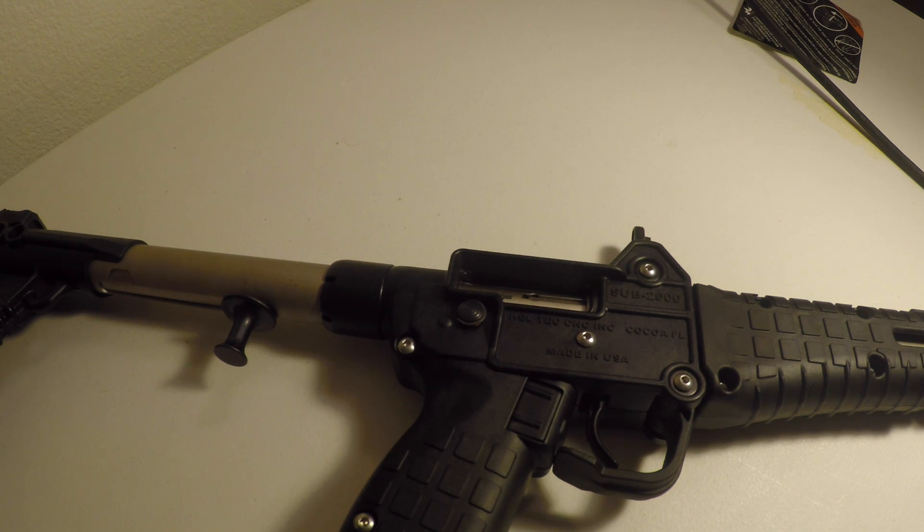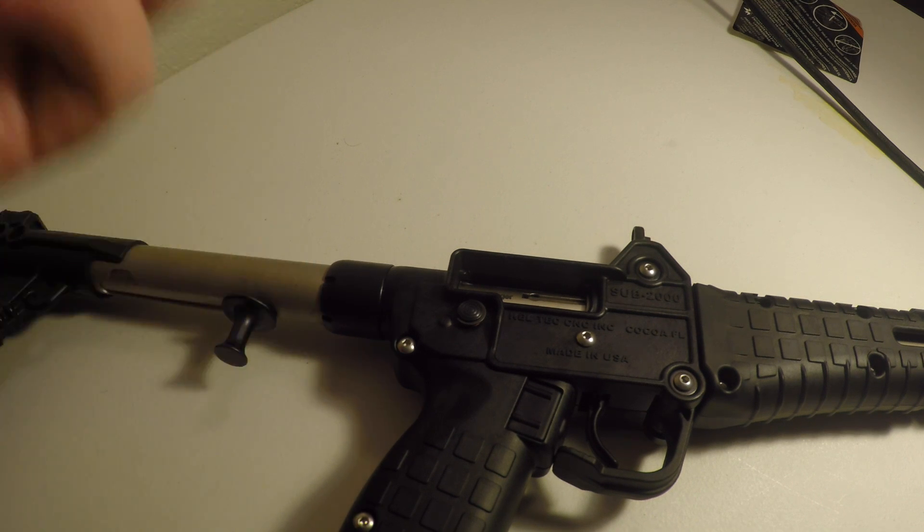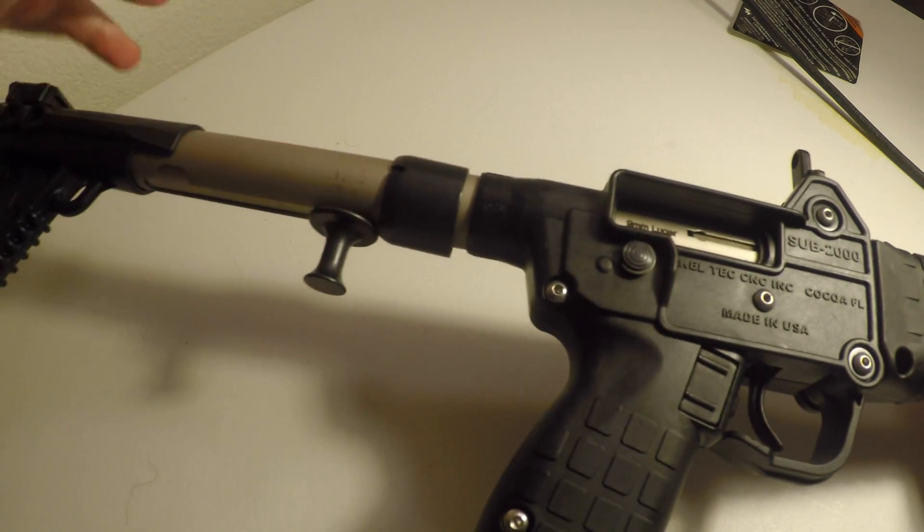Hey guys, I found something the other day on my Kel-Tec Sub-2000 Generation 2. I'm not sure if mine is just faulty or what is going on here, but this receiver nut — almost like a castle nut type deal — was coming loose on my Kel-Tec. As you can see, it just kind of pops right off there.